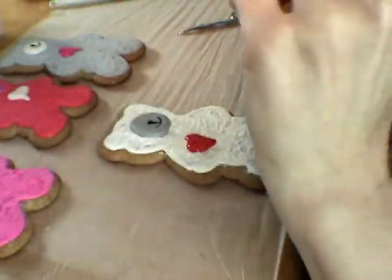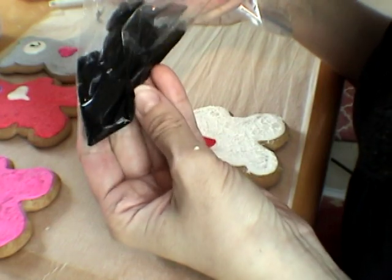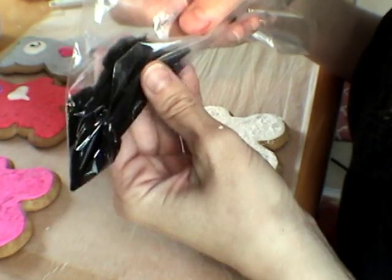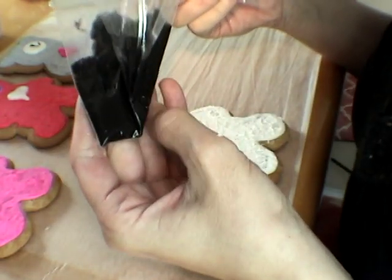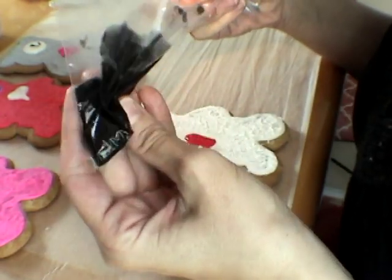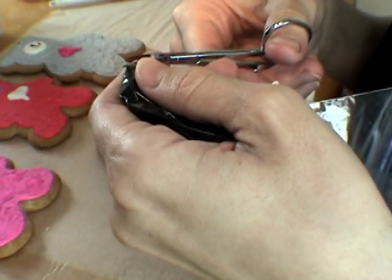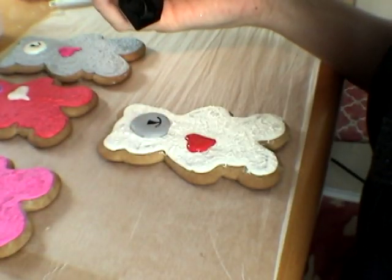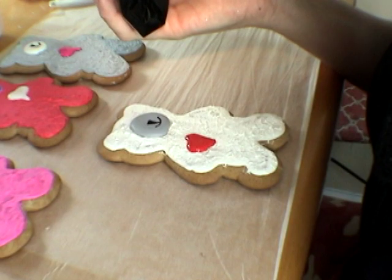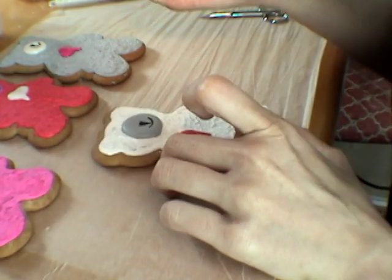The last thing I'm going to add are eyes. I'm using just a little bit of black royal icing. I make my black royal icing usually with cocoa powder — I use dark, super dark cocoa powder — and then I add food coloring. It helps to avoid using too much food coloring. I also recommend making your black royal icing ahead of time, at least a couple of hours, because with time the color will intensify.